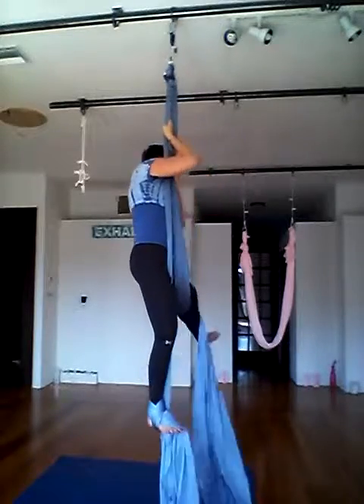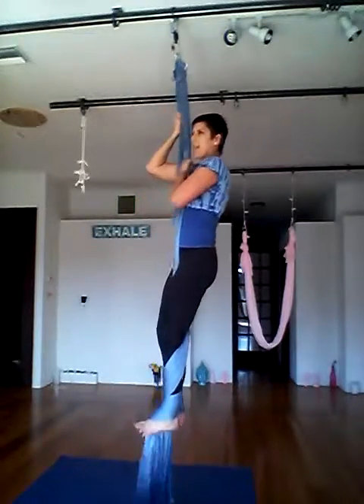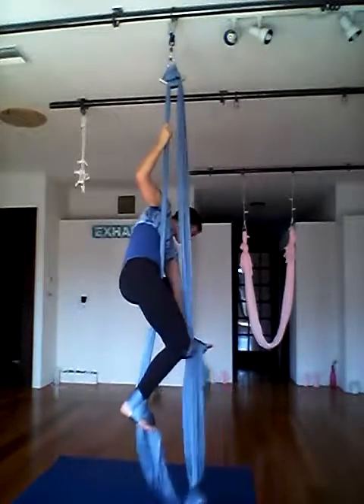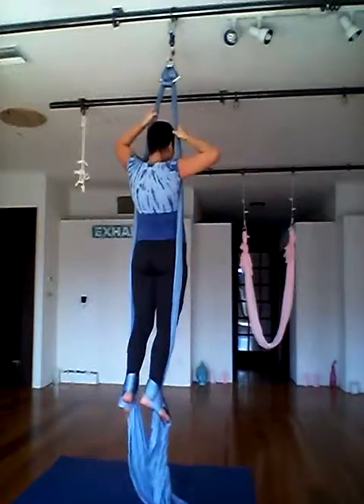Wrapping my foot once, wrapping my foot twice, flexing my toes, bending my right leg slightly to crease and slack. Putting my fabric under my heel and now being in standing.